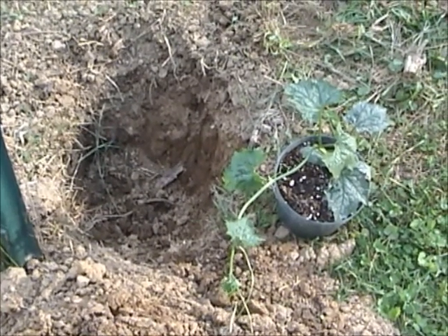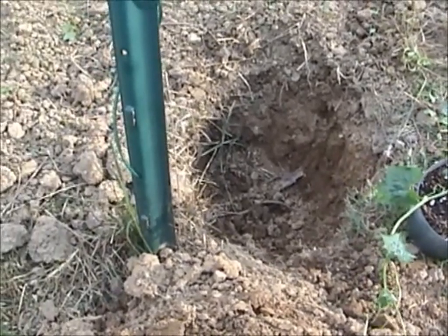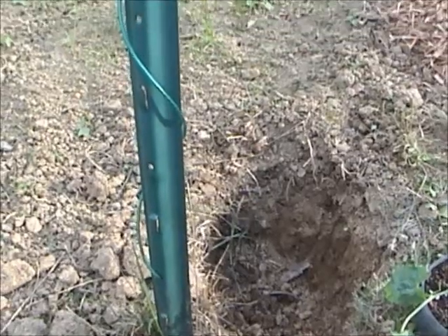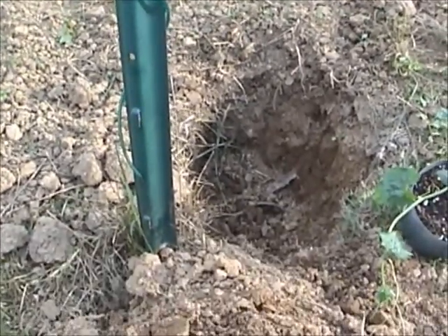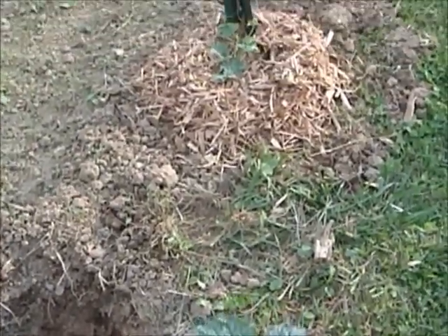After I get the plant in the ground, I'll mulch it and try to aim the plant tendrils towards the leg of my trellis. When I finish, it should end up looking like this one over here.